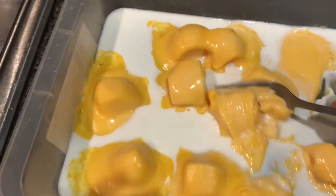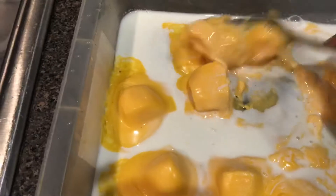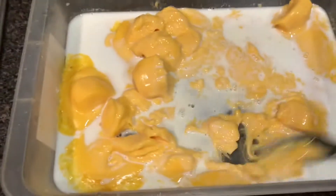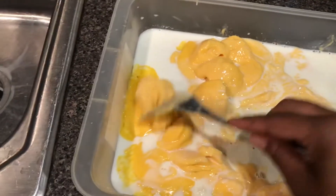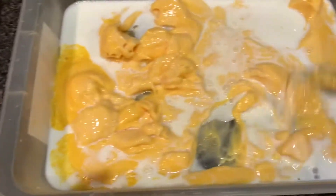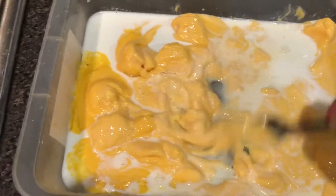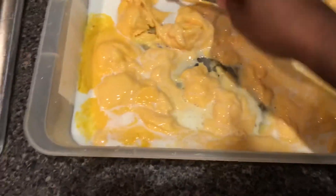After about a minute it'll look like this, and this is when you want to take the time to stir it. This is when you assess if you need more milk or not. My husband ran to do something, so just stir it all up like this. This is what you want most of it to look like.